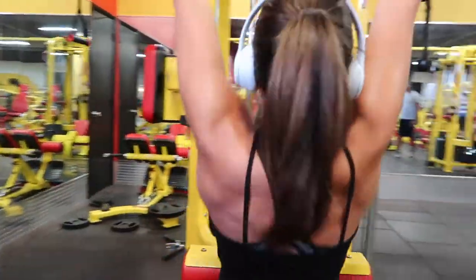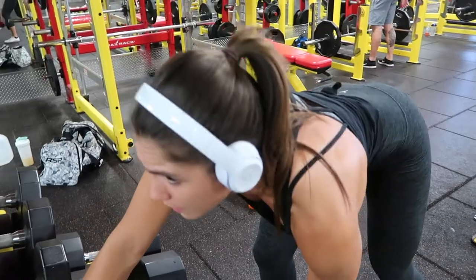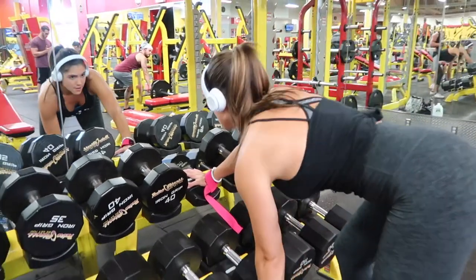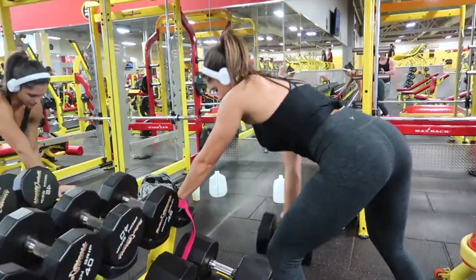I perform this for four sets of 12 to 15 reps. Here you see me performing the dumbbell bent-over row — similar to the barbell rows we did earlier, however it isolates the right from the left by only rowing one dumbbell at a time. You again want a straight back, and you row the dumbbell keeping your arm as close to your body as possible.